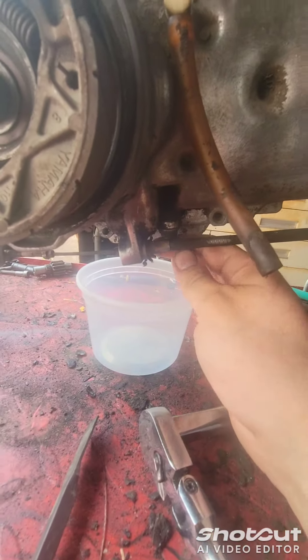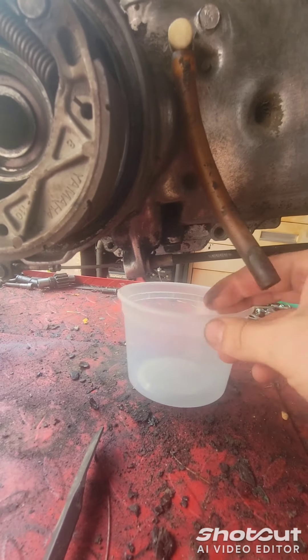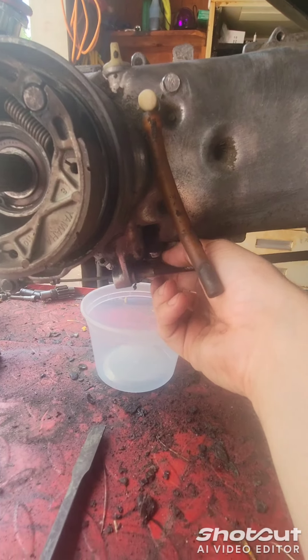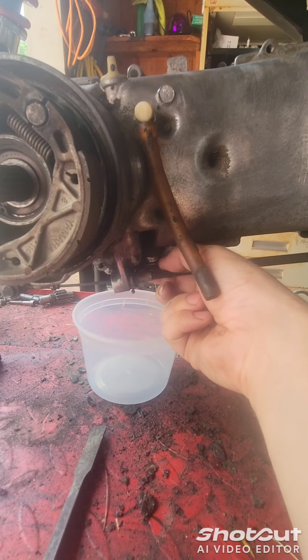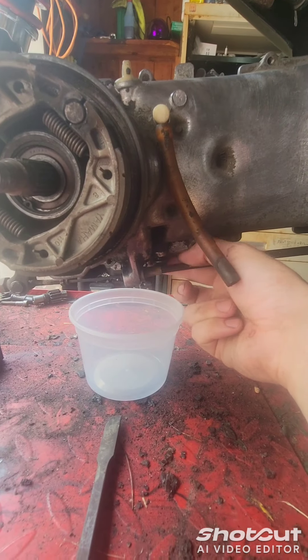So what you do is here, you crack this 12mm. You can do it with the wheel on. I had it off — I was just cleaning everything and adjusting the brakes. So you crack this here. It's probably going to fall right in the bucket.